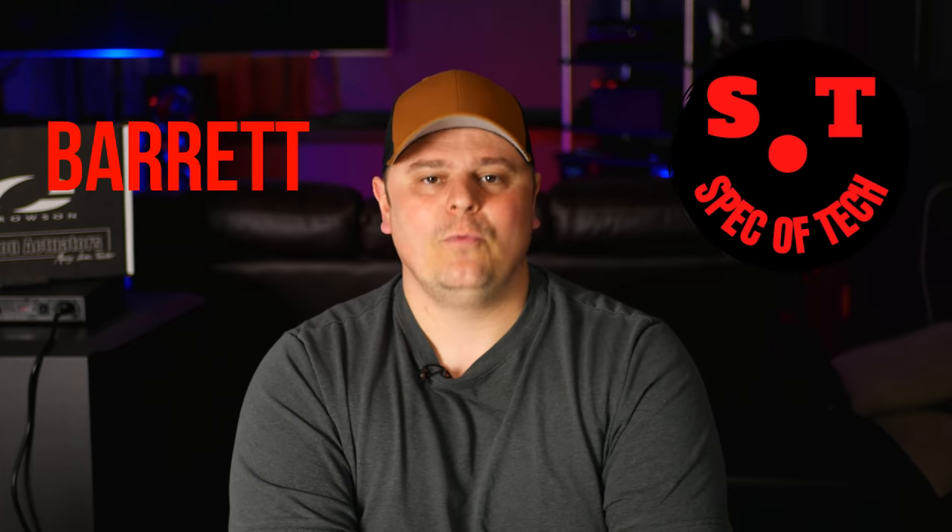Do you want to know the truth about the SVS Ultra speakers from an owner that spent the last six months with these speakers? Well, then you're in the right place. In today's video, I'm going to give you my pure, unadulterated opinion on the SVS Ultra Towers. I'm Barrett, this is Specatech, welcome to the channel.